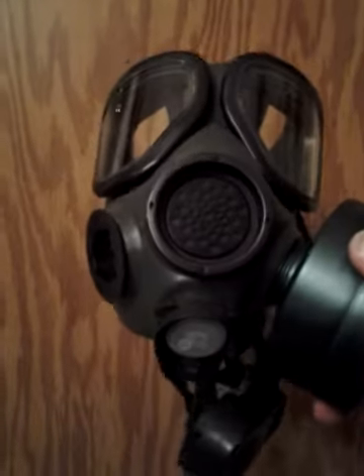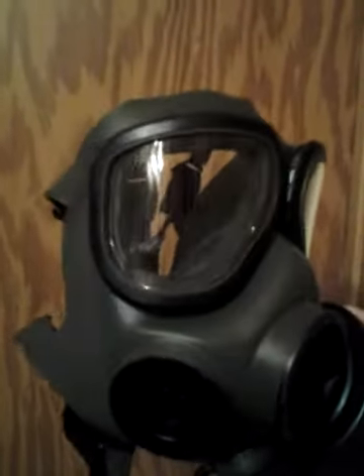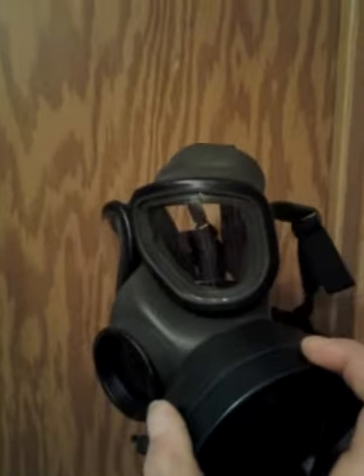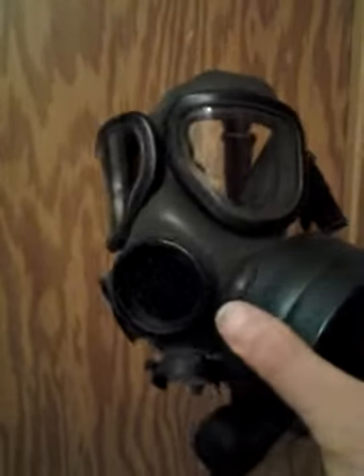I got it all taken apart, doing some cleaning. I had a bunch of dirt in the lenses. The lenses are scratched up, but for 50 bucks, I'm not complaining. And of course, the head harness is all stretched out as you can see. So there's definitely some problems with this mask, but nothing too major.